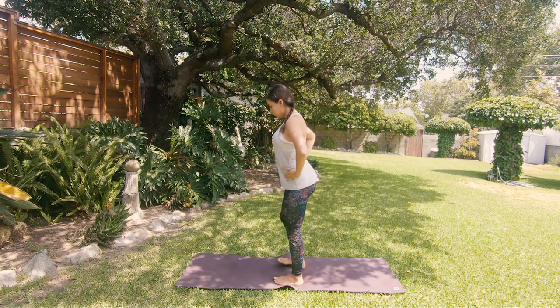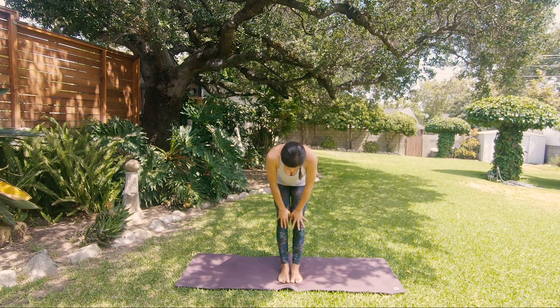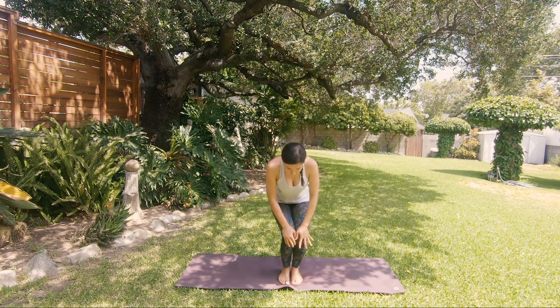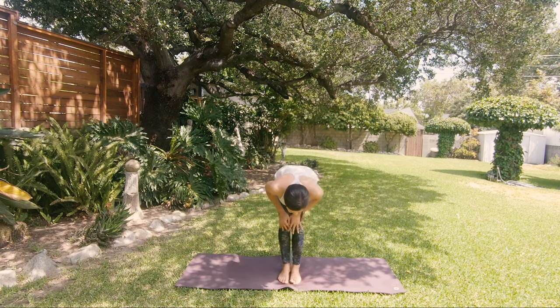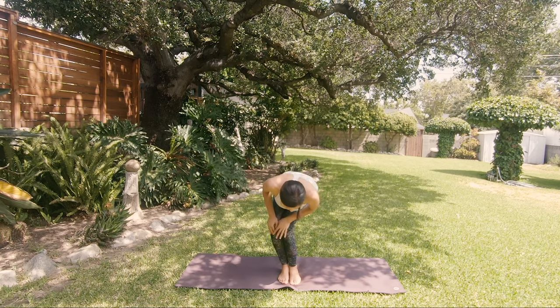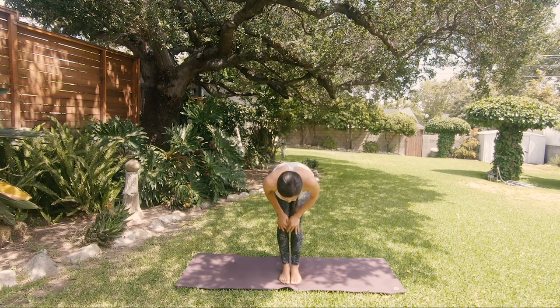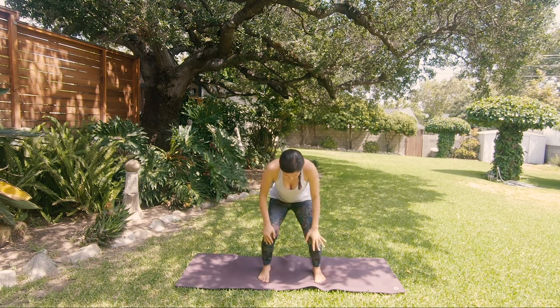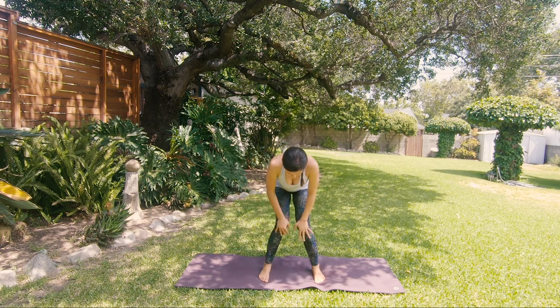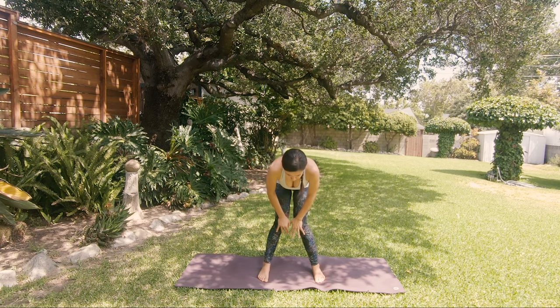Exhale, feet down. Bring your feet to touch, palms down to your knees, bend your knees and start circling a few times in one direction — keep your torso really low, almost your belly on your thighs. Then opposite direction. Feet wider, circle inwards — be gentle on your knees. Then outwards. If you've had any knee injuries, skip those movements.